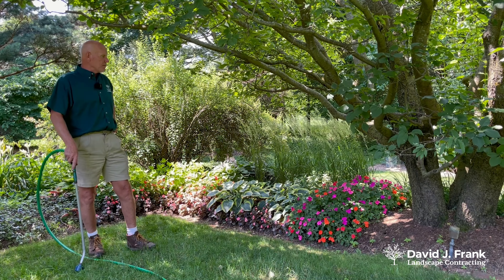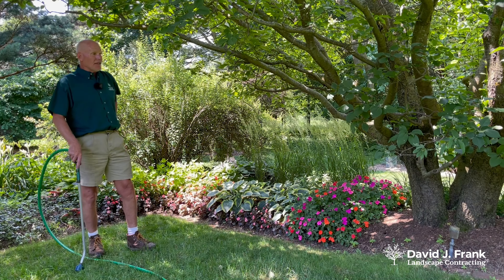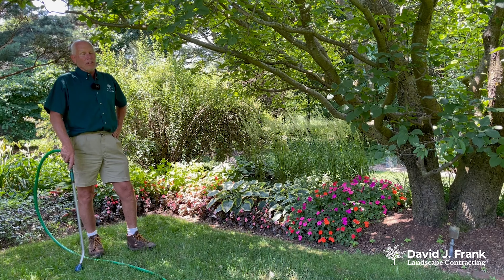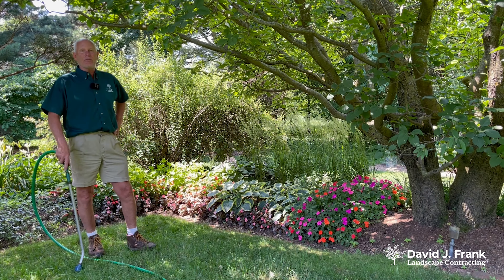This is an example of a shade garden, and most of these plants are high water-loving plants — impatiens, hostas, begonias. These types of plants really do require quite a bit more moisture than zinnias and other annuals that we plant in open sun areas.